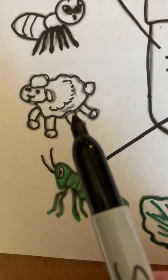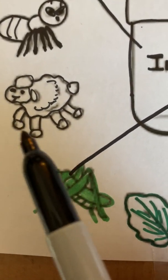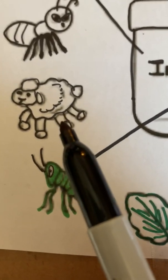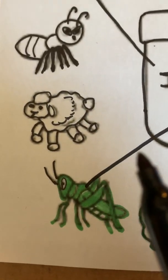Now we have a sheep. He only has four legs. We know the sheep goes on a farm or maybe in a zoo, so that's not an insect.